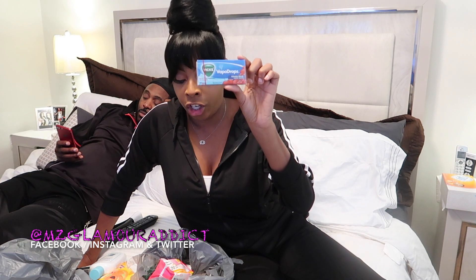I got some more cough drops — these are the Vicks VapoDrops in Cherry flavor. I don't think the cough drops are necessarily needed, but they said it's all for precautionary reasons, so hey.